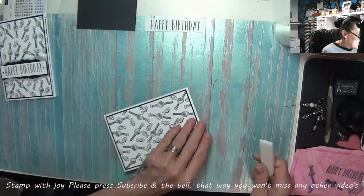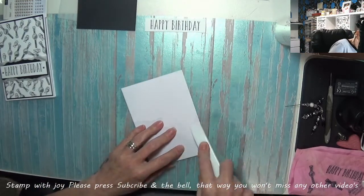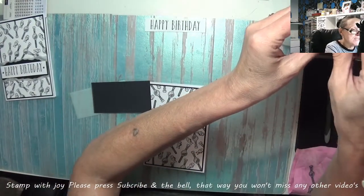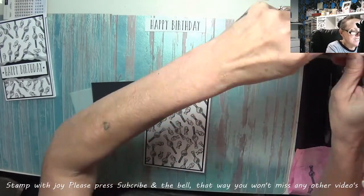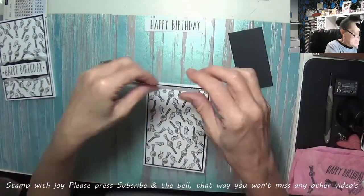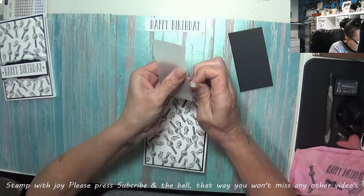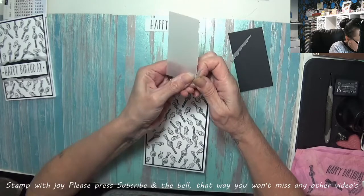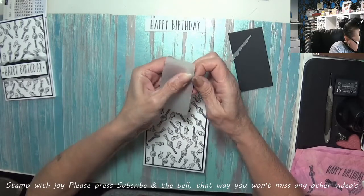I'm not going to add ribbon because it's a man, and I'm not going to have gems because it's a man. So that's why I coloured the pearls — just to highlight that happy birthday. Put this away now because we don't need it anymore. I want to try and keep as much of this vellum on as possible, so I'm going to tear in a little bit. Just pull it towards you. Fabulous.